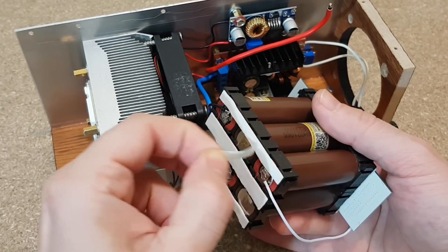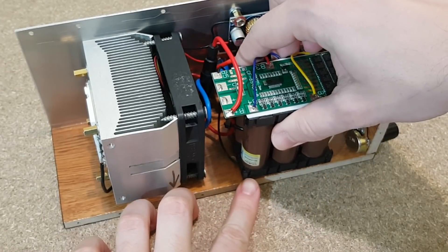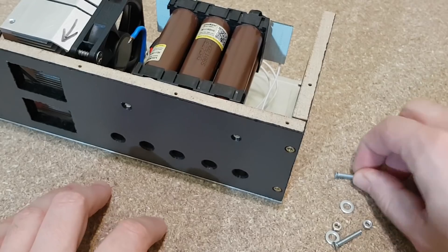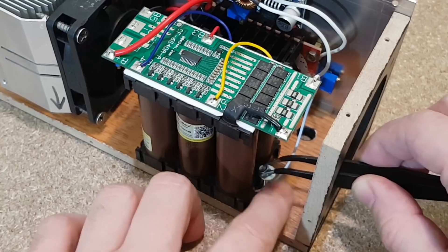The battery pack doesn't have a flat surface, so to place it better on the bottom panel, I added some sticky foam tape. I will also use two screws with washers to fix it in position.